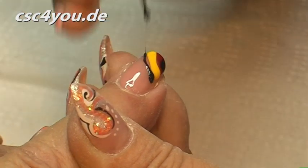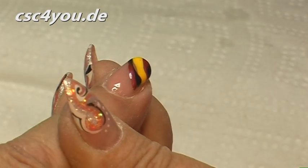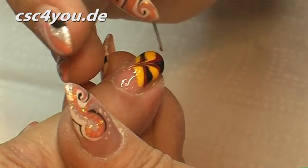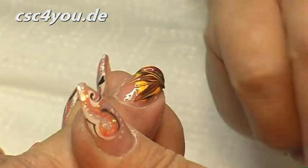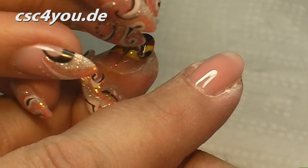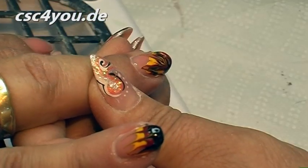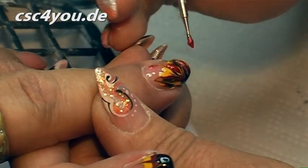We make a bit more here so that it pulls a little higher. It also looks beautiful with the glitter gel — we can do that right away. I pull up here once, again up, three times up and once down. And down. Now we're working on this flower nail. A little more glitter, simply as an effect.